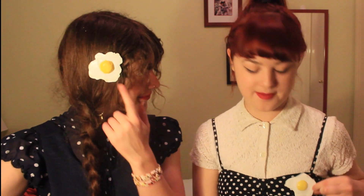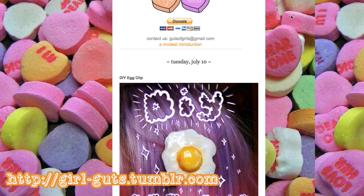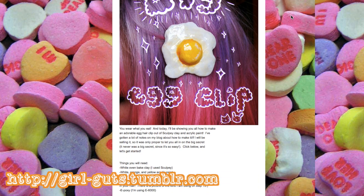Hey, it's Annika here and this is my good friend Katie. Hi! So we had a crafternoon today and we made these eggs. I made a brooch and Katie made a hair clip. We did this using the Girl Guts tutorial on Tumblr made by Natalie. So we just wanted to upload a YouTube video to show you how we did it.